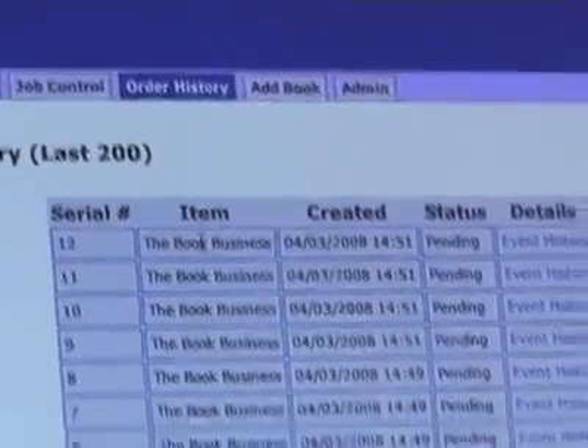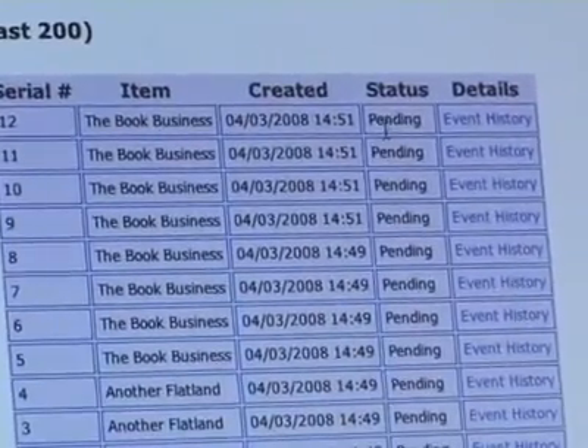Throughout our network, we employ industry-standard cryptography to provide secure communications. The EBM software tracks all jobs and automatically remits publisher royalties.